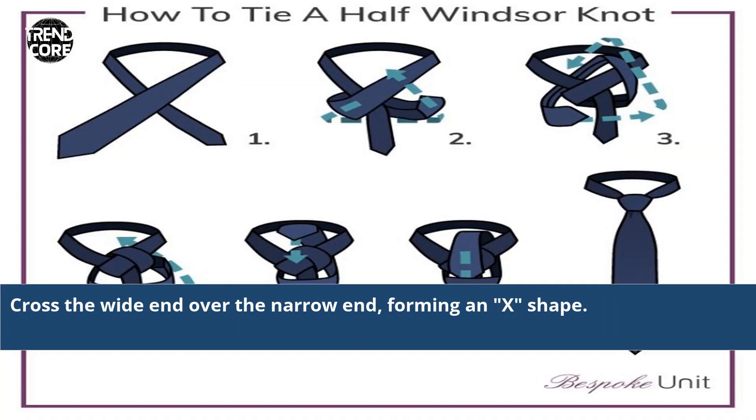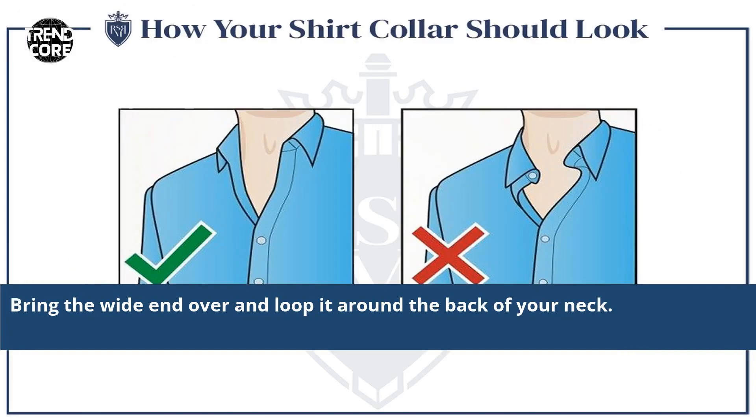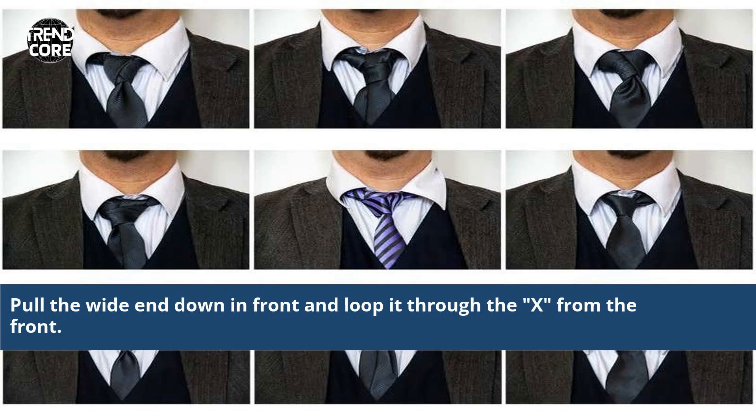Cross the white end over the narrow end, forming an X shape. Bring the white end over and loop it around the back of your neck. Pull the white end down in front and loop it through the X from the front.